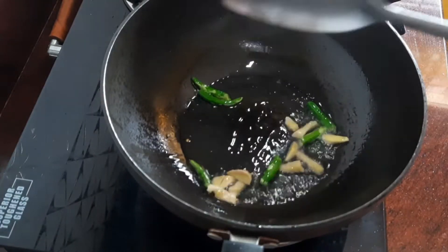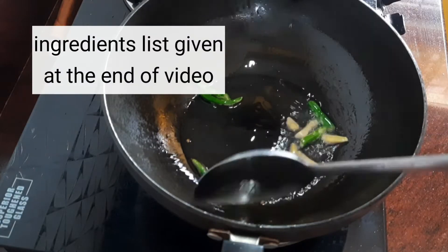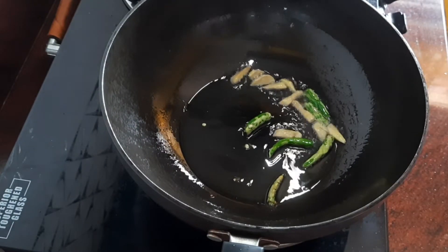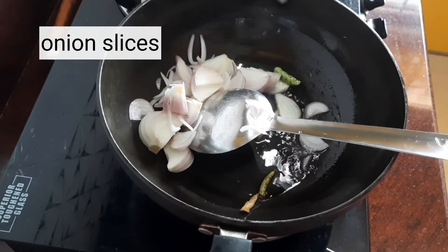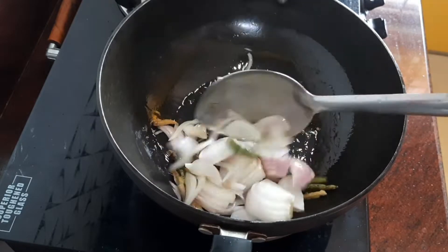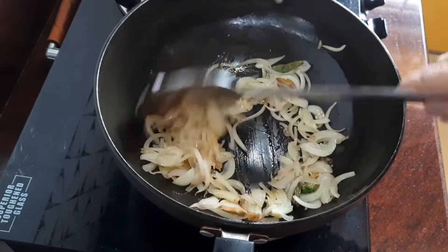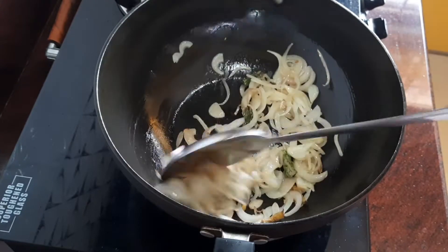Lightly sauté for some time. When you see a slight change in the color of the green chilies, add in the sliced onions and keep stirring until they become a little soft. Next, add the tomatoes — sliced or cut into small pieces.